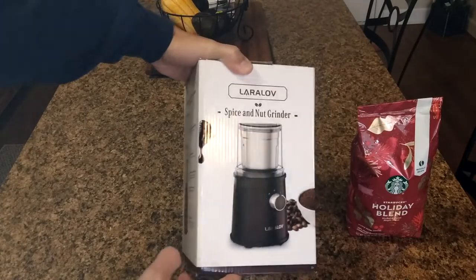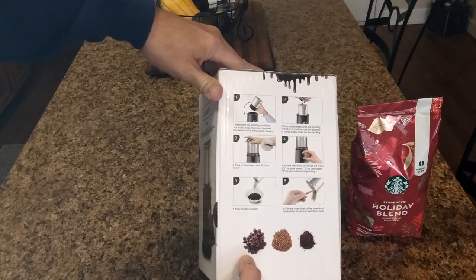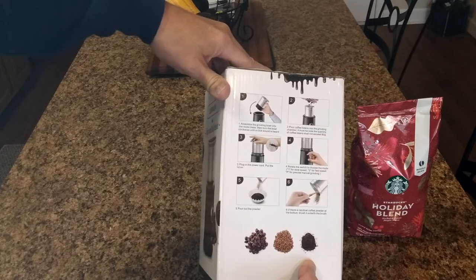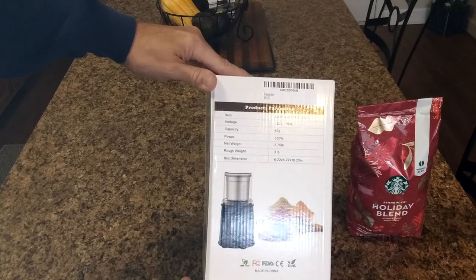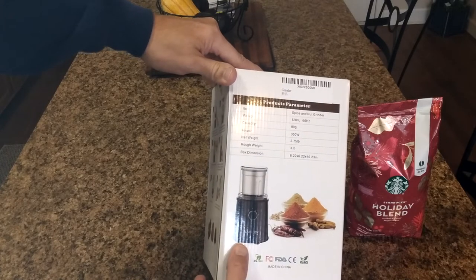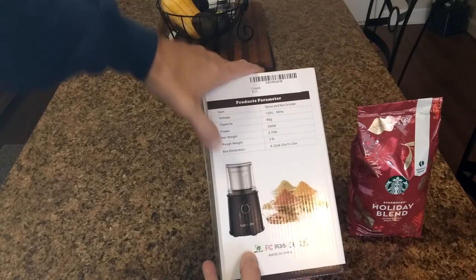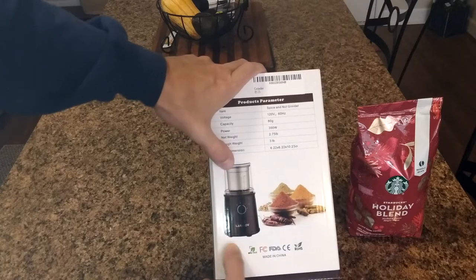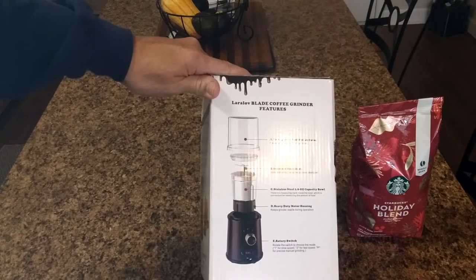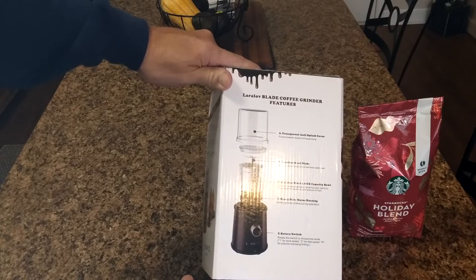Here it is in a black configuration. The box shows you how to start with coffee beans and achieve different grinds — just keep pulsing and it'll go finer and finer. Specs: 120 volt, 60 hertz, 80 grams capacity, 350 watts — pretty good for a unit this size. Net weight is 2.75 pounds. It's made in China, BPA-free, and features a transparent anti-splash cover, stainless steel blades, a 2.8-ounce stainless steel bowl, heavy-duty motor housing, and a rotary switch.